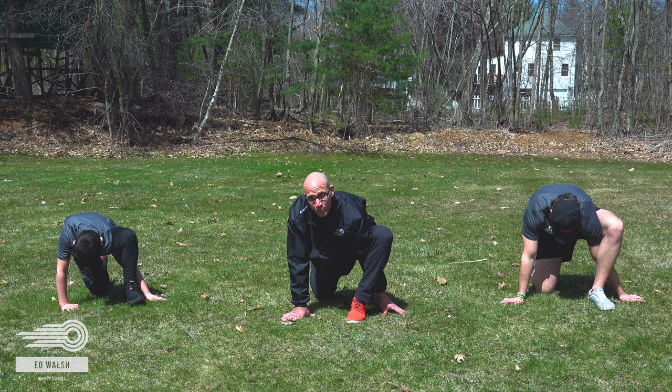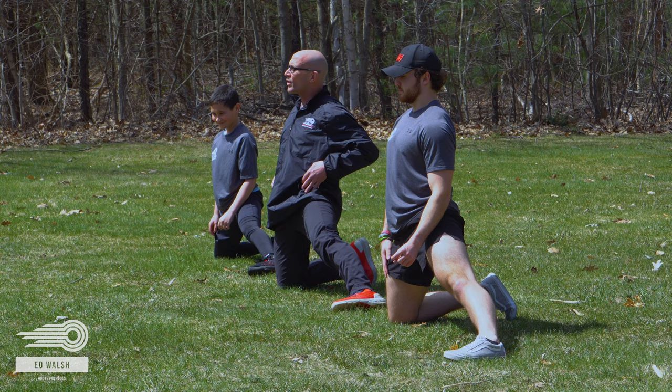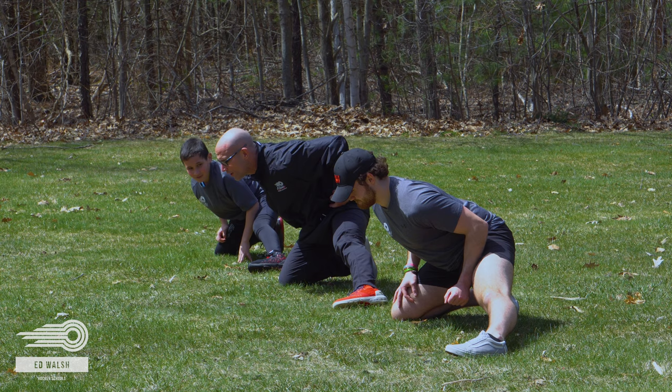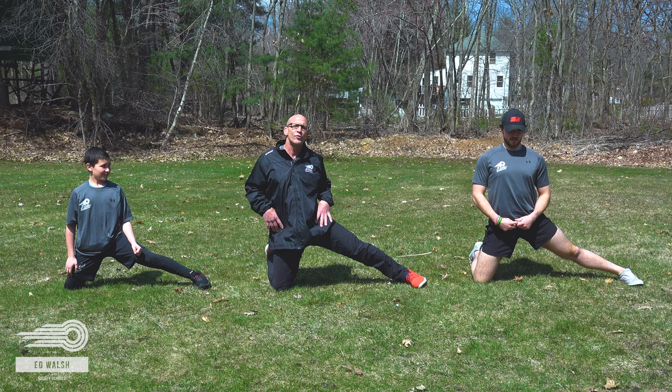From here, take that leg and kick it out to the side, keeping those hips pointed forward. All you're going to do is push your butt back, trying to keep your spine nice and straight, then drive back up. Nice, slow, controlled movements. When you get to that end range, drive that hip forward. Important part here — keep your spine nice and straight. I should be able to have a stick on it and that stick's not going to fall off. Repeat that about three to five times.